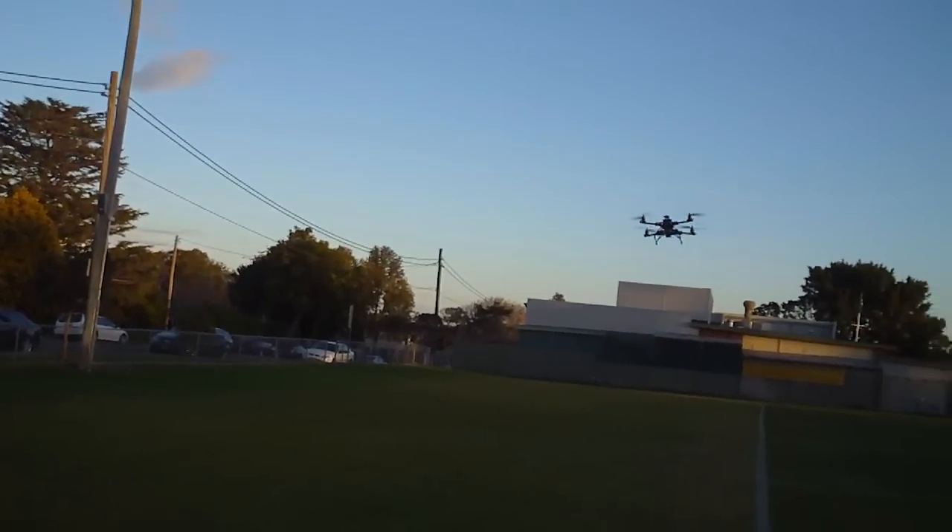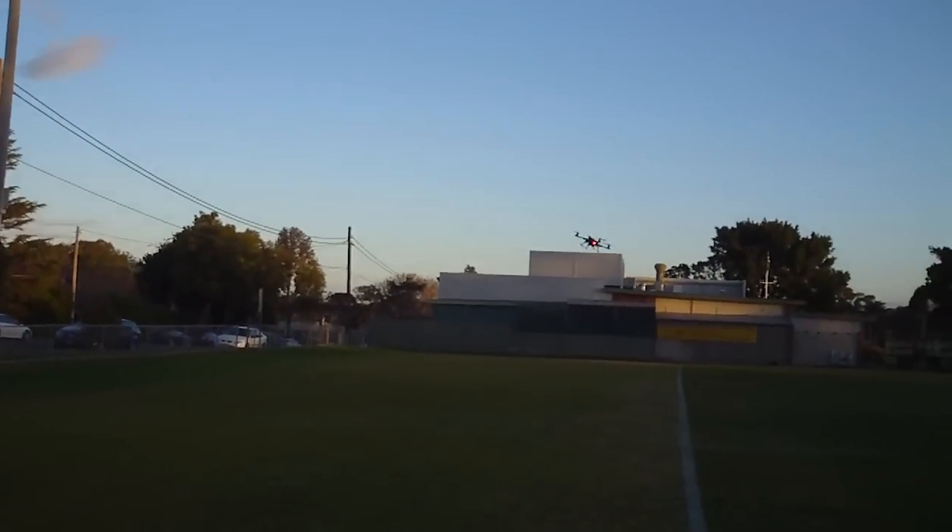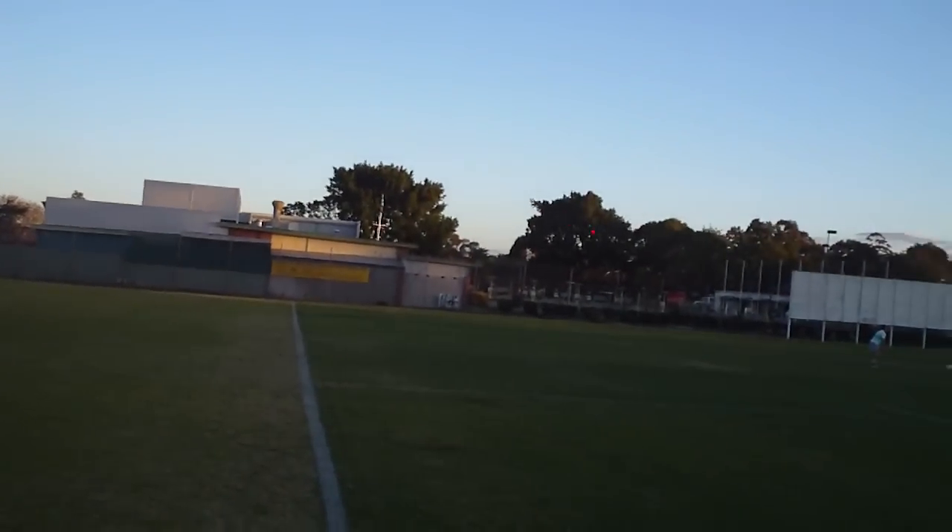Whoa, it doesn't like to go fast. I wonder if that was a wind gust or just natural extra lift on the propellers.